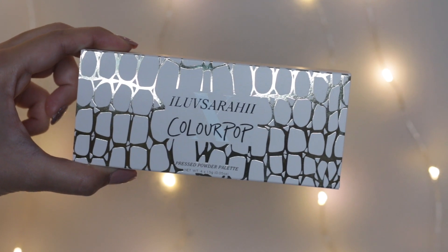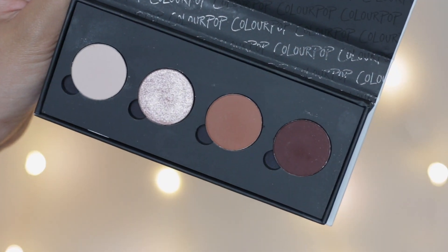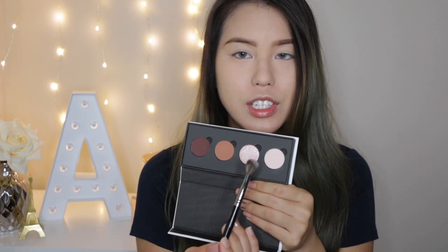Now let's move on to eyeshadow. I'll be using my MAC Soft Ochre eyeshadow primer to prime my eyelid. For eyeshadow today, I'll be using the ColourPop x I Love Sarahi Eyeshadow Palette in Chic. Honestly, this is my first time using this palette. I'll be using the lightest shade here to prime my eye and give it a base color.